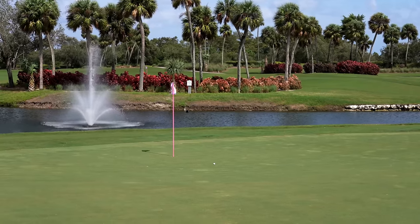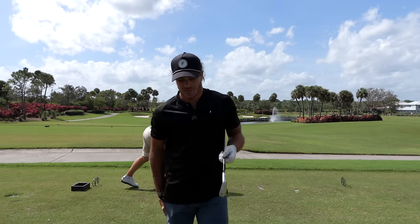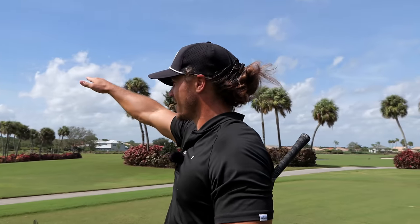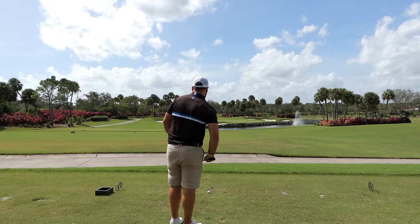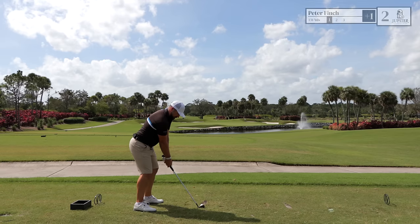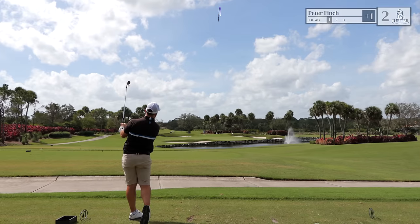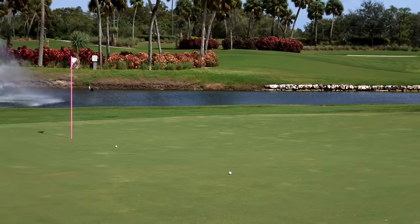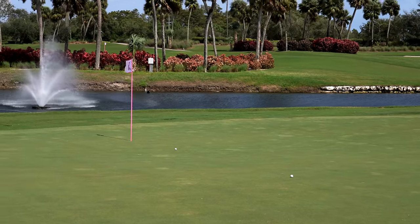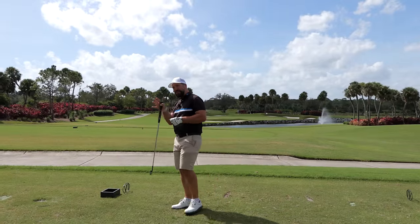Great shot — really good! You just hit those and you never know with this wind if it's going to stop or fly. I had a really solid strike there. A well-struck golf ball doesn't get too damaged by the wind. Same shot for me — hopefully I can do it that successfully.